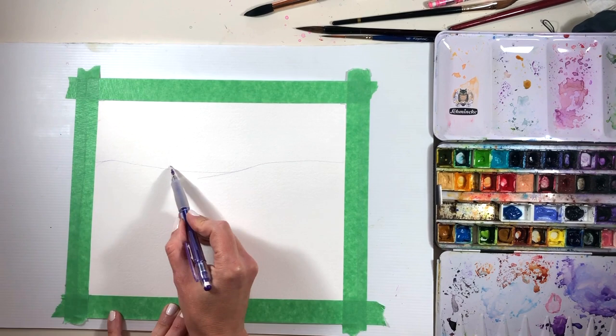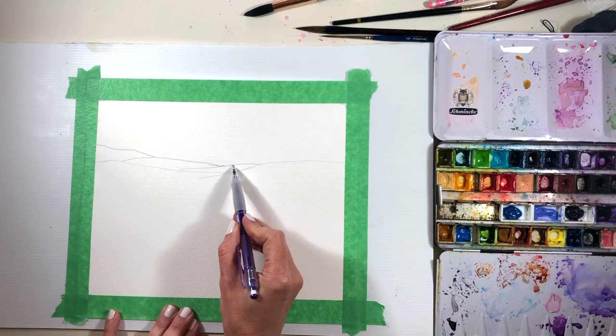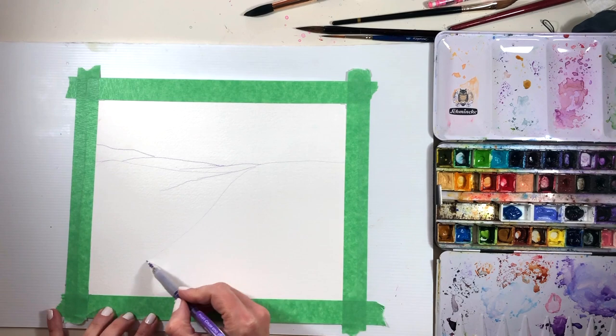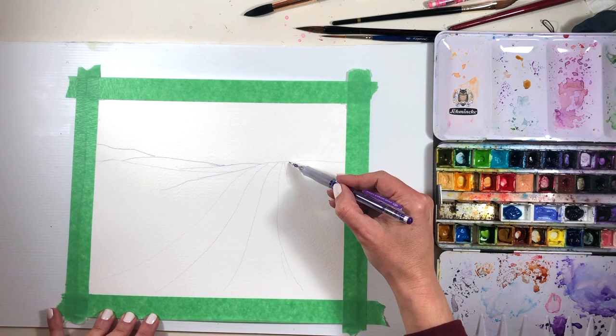Green gold really is one of my favorites in my paint box. I know I tend to say that about a lot of my colors, but it's always true. Green gold is to me the color of sunlight dancing across grassy fields, so I knew straight away that I wanted to paint some sort of landscape.